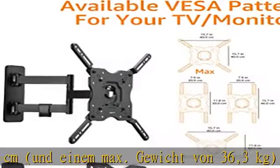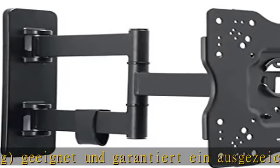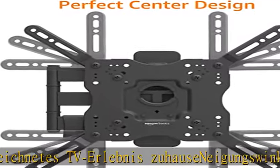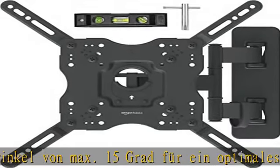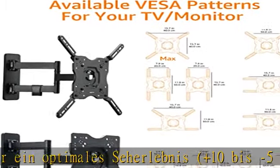Plus 10 bis minus 5 Grad. Das Design kann bis ca. 41,4 cm von der Wand herausgezogen werden und ist von links nach rechts um bis ca. 180 Grad drehbar. Aus robustem Stahl gefertigt, wasserfest. Jegliches Befestigungsmaterial ist für eine einfache Installation enthalten, passend für die VESA-Montage.